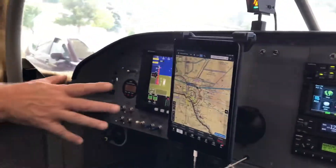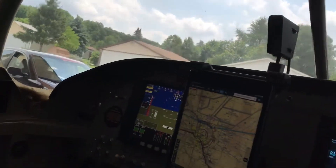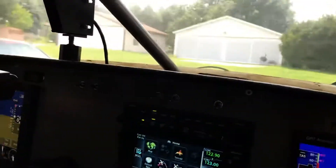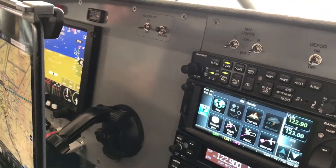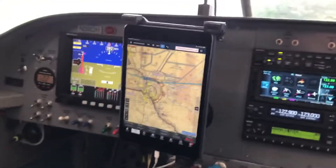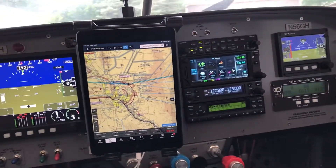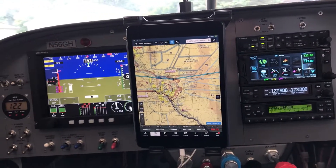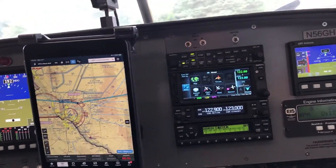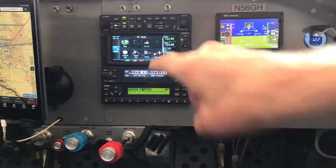I structured it so that I have one big PFD. I put a little iPad mount here — I left this space in the panel for the iPad mount. With ForeFlight, it's just so easy to plan your trip before you go, and use ForeFlight or some other type of navigation aid to fly the airplane — use it for navigation, weather, traffic, and so forth. I like having that when I fly.